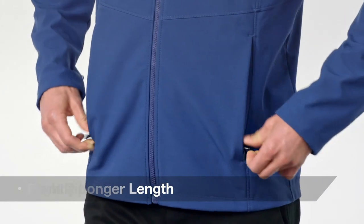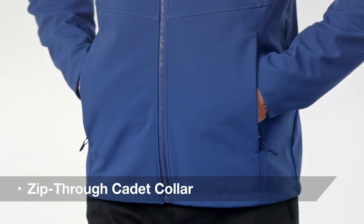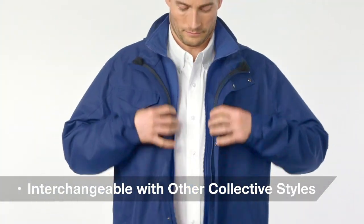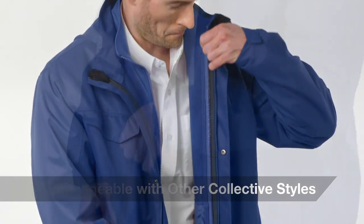Its slightly longer length, front zippered pockets, open cuffs and hem, and a zip through cadet collar add both comfort and style. For complete adaptability, it can be zipped and secured into an outer collective layer.